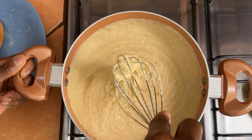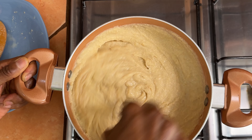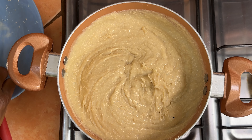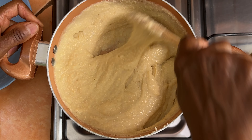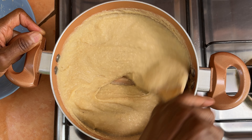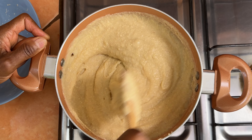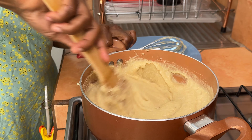And this is really thick, see. Now we can scrape out the bottom part, make sure it's not sticking. This process should take about five to eight minutes.